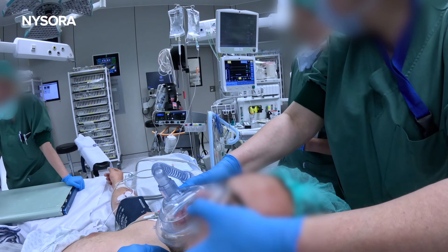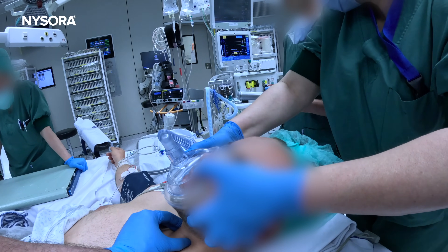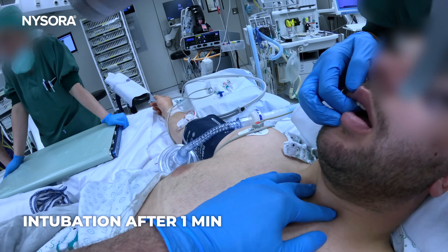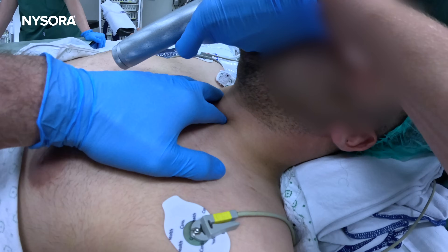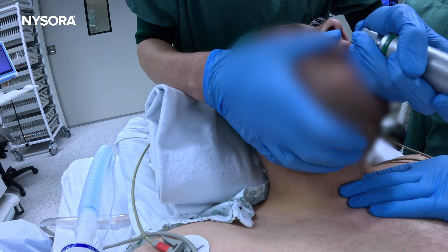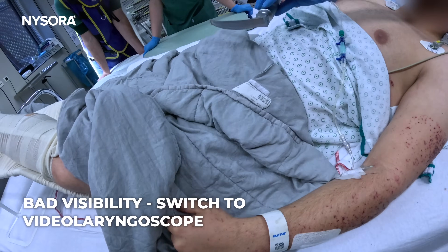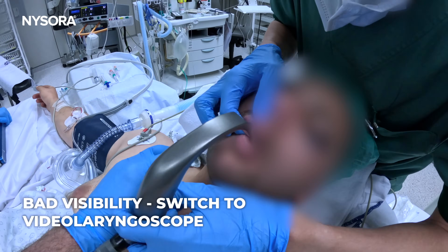What is the time? 55 seconds. One minute. The O2 sat has now dropped to 99. Let's take a very gentle look here. Okay, so that's Cormac 3. Can you see? No. Then take the video laryngoscope. Saturations at 98.